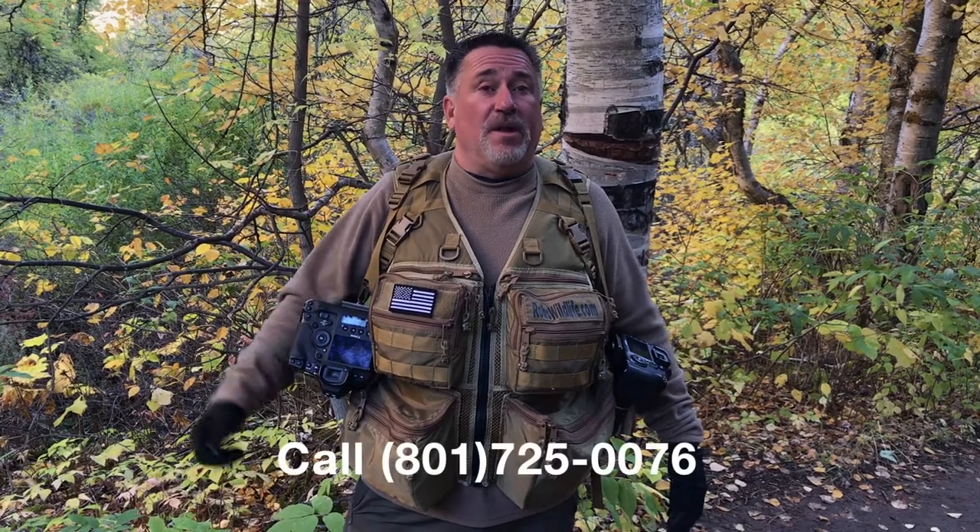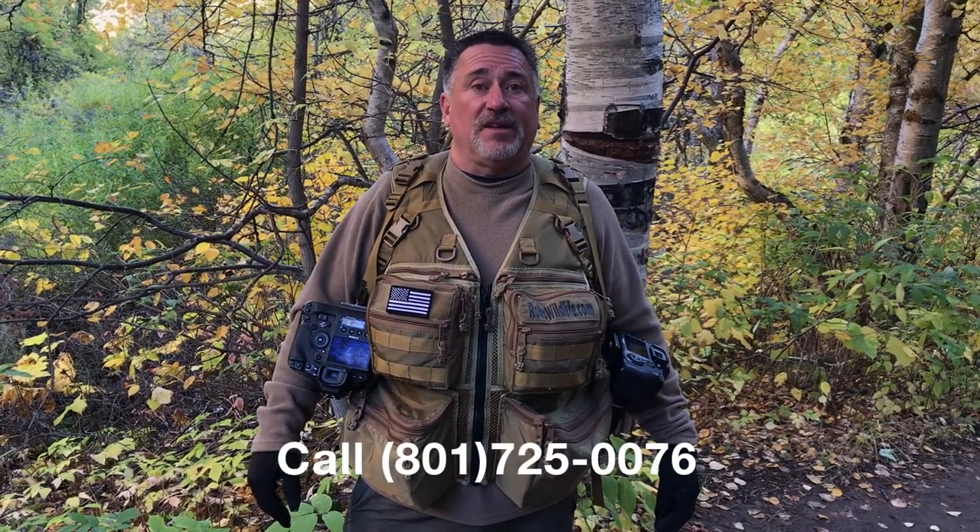Give us a call at 801-725-0076. Check us out at TheVestGuy.com. We're coming up on 27 years of manufacturing vests in the USA, and all our products come with a lifetime warranty.